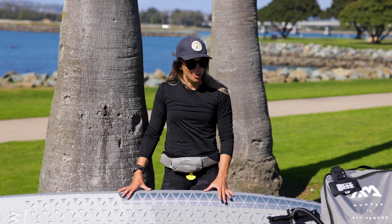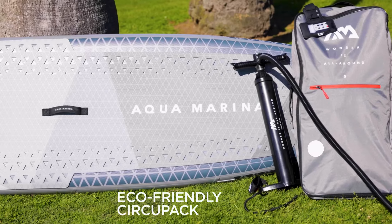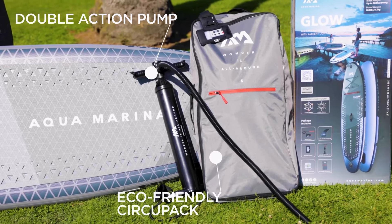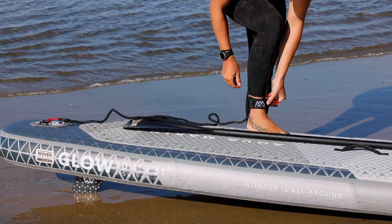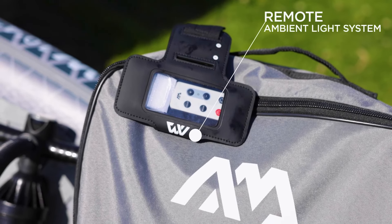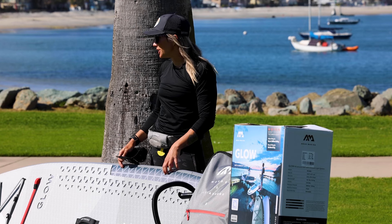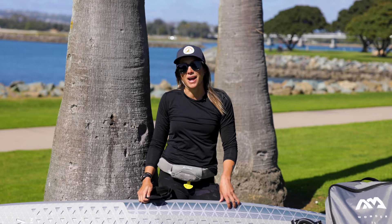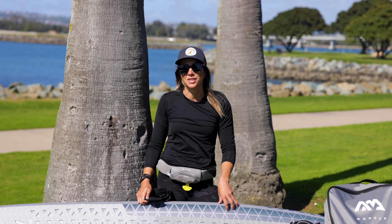Part of the package of this board, you get a very nice light backpack, the dual inflatable pump, and a leash. It also comes with a strap where you can actually have your remote to change the lights while you're out on the water. I'm really excited — we're gonna go see how it is on the water, and then I'll be taking it out at night to show you the glow system.